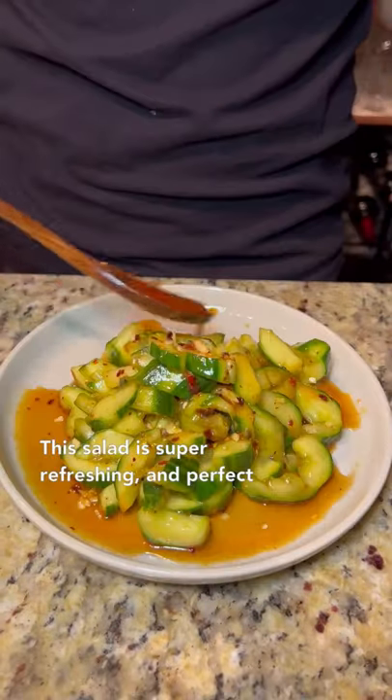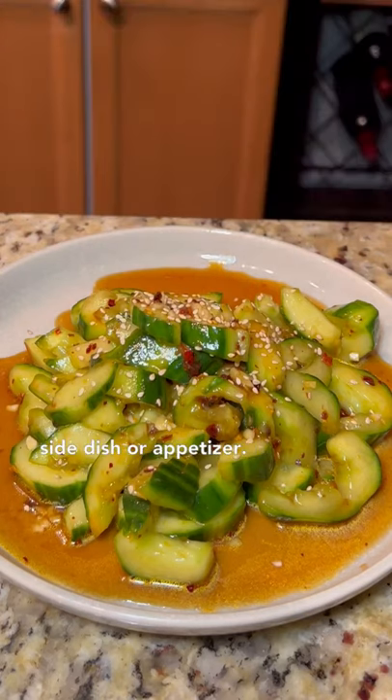This salad is super refreshing and perfect on its own, but you can also eat this as a side dish or appetizer.